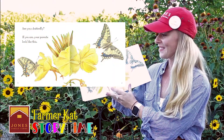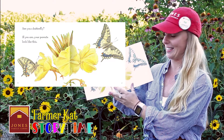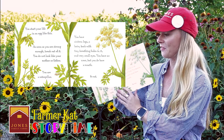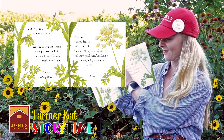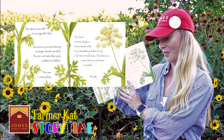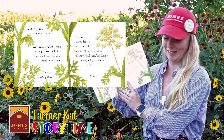Are you a butterfly? If you are, your parents look like this. You start your life in an egg like this. As soon as you are strong enough, break out of it. You do not look like your mother or father. You are a caterpillar.